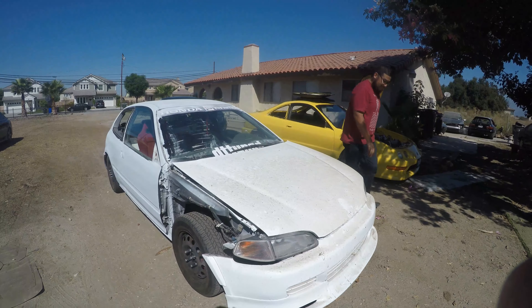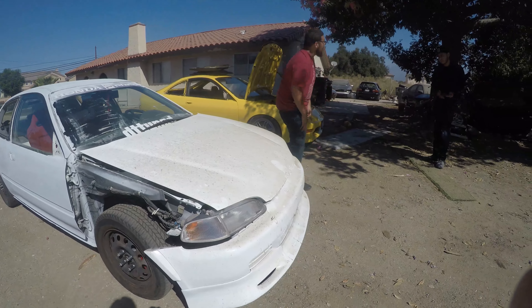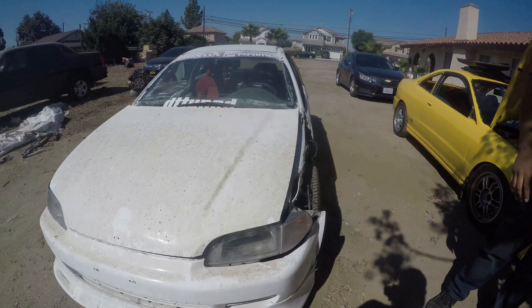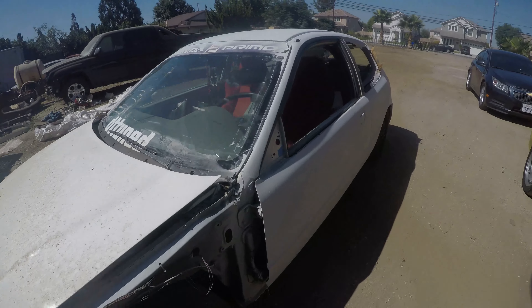As you can tell, I kind of scraped the bumper putting it on, but that's just how it is — it kind of has to compress on there. It's a tight fit, but there's no double-sided tape on there.